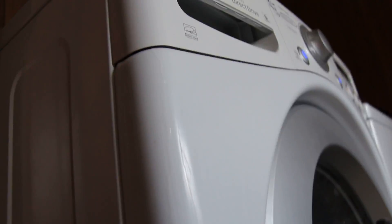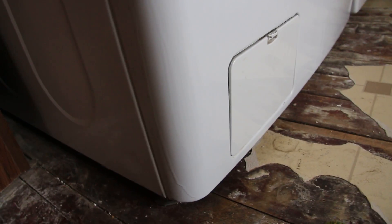My LG washer is leaking water all the way down the side, leaking down there — can you see it? It's running out of there and I can't figure out where it's coming from. I have to keep something underneath or else it just leaks all over the floor.